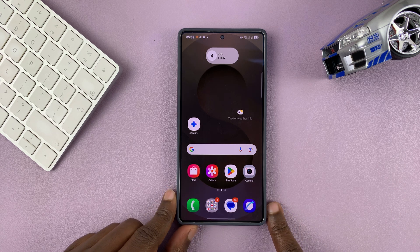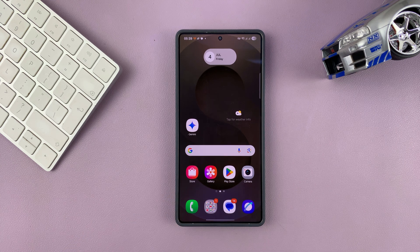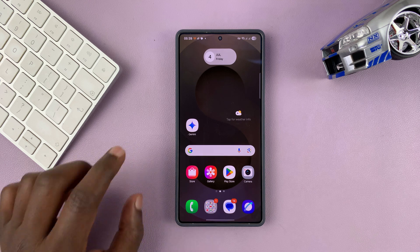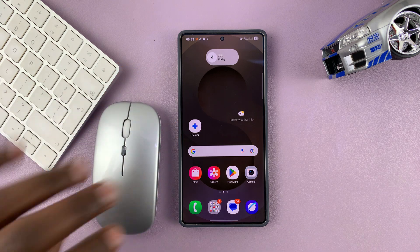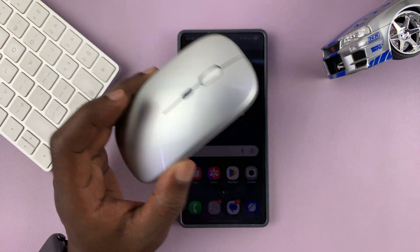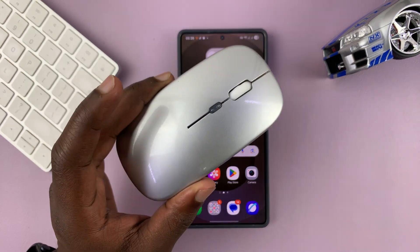Today I'll be showing you how to connect a Bluetooth mouse to your Samsung phone so you can navigate and do whatever you need to do. Make sure the mouse is within range, and make sure it's actually a Bluetooth mouse — there's a big difference between a Bluetooth mouse and a wireless mouse, so make sure yours is actually Bluetooth.